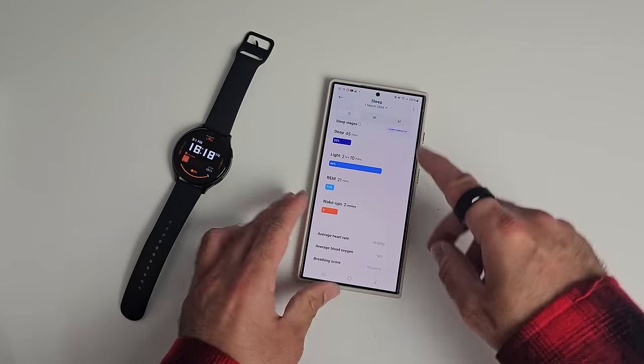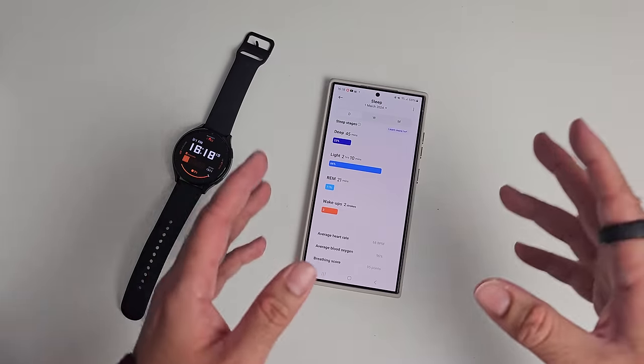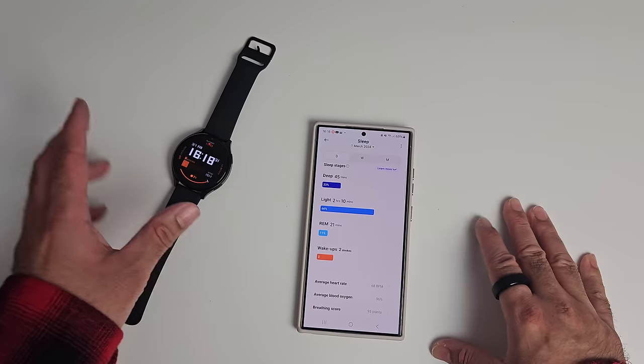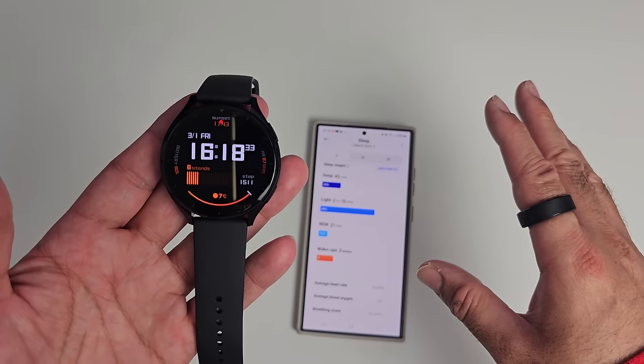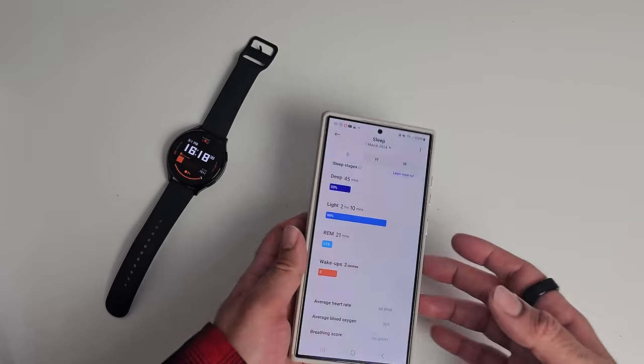To verify the accuracy, I wore a health ring and another watch simultaneously — three devices tracking my sleep. Two of them gave a very similar reading, and one of them was this watch. So you can expect accurate sleep tracking.